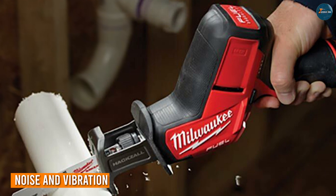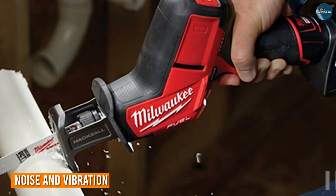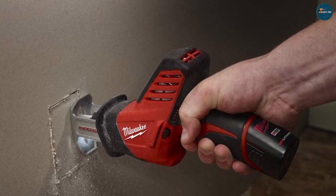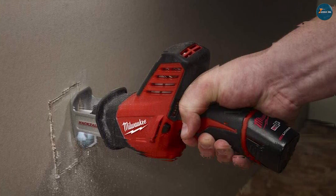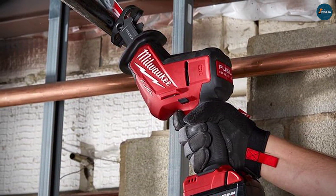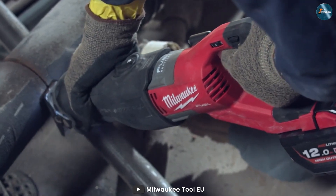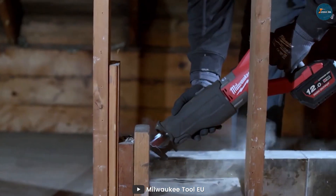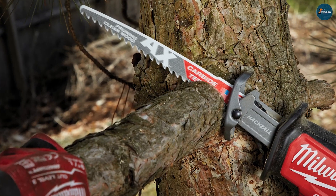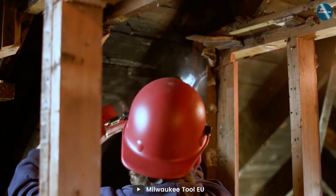Nobody wants a tool that feels like a jackhammer in their hands, right? In terms of noise and vibration, the Hexall often comes out on top. Its smaller motor and design tend to generate less noise and vibration, creating a more comfortable cutting experience, especially for extended periods. On the other hand, the Sawzall's larger motor and more aggressive cutting action do result in slightly more noise and vibration. However, it's worth noting that wearing appropriate protective gear can greatly mitigate these effects for both tools.